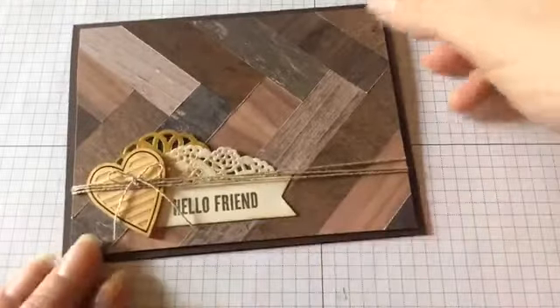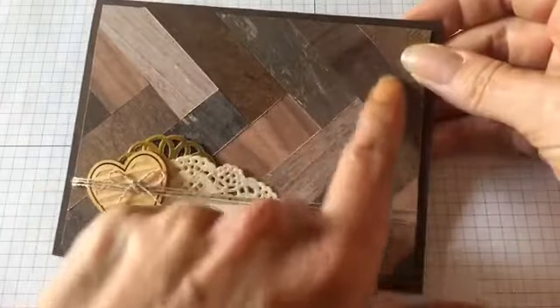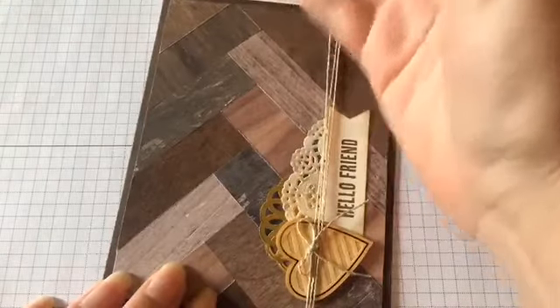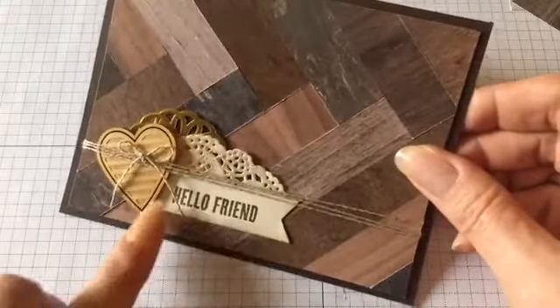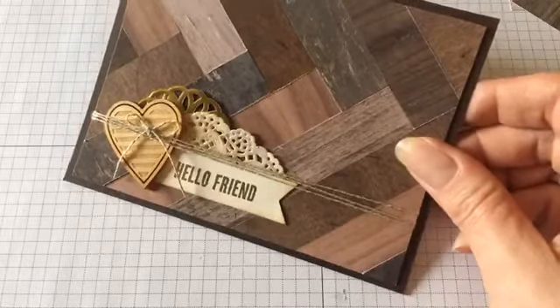The very first one I created — in this one I started the wood pattern on this side and layered all the way down so my herringbone effect was up a bit, leaving the bottom of the card free to decorate. I just added a little bit of linen thread and some of the wood embellishments that Stampin' Up has. This one turned out really super cute.